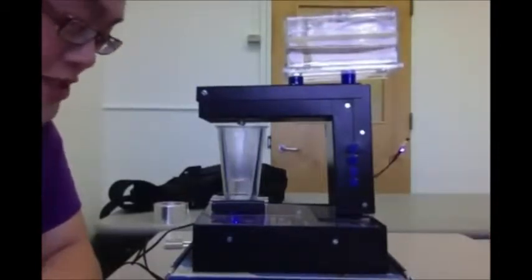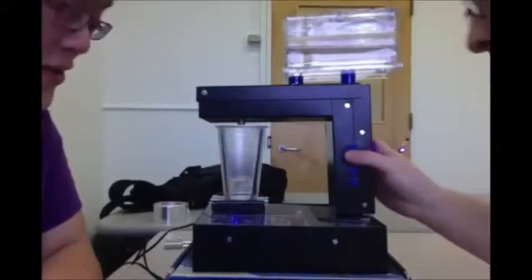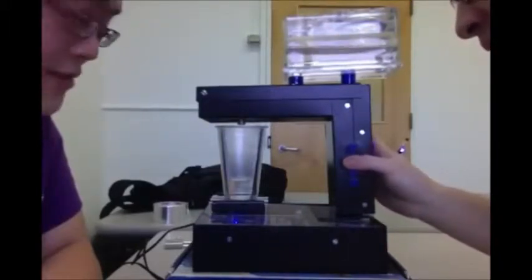So this is our project number one, the automatic soda or water dispenser.